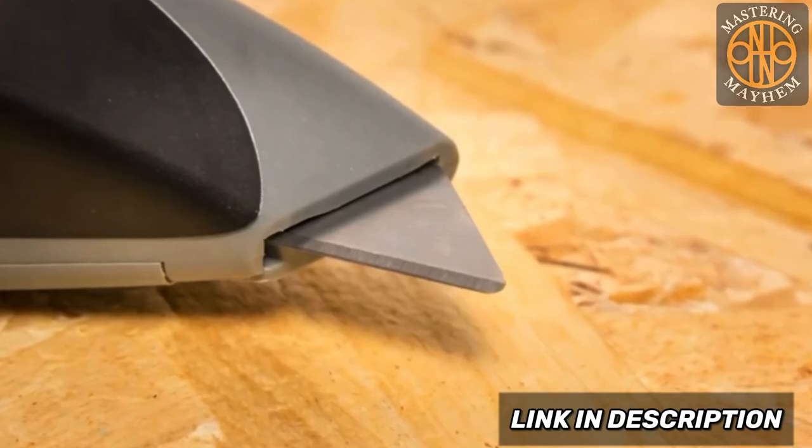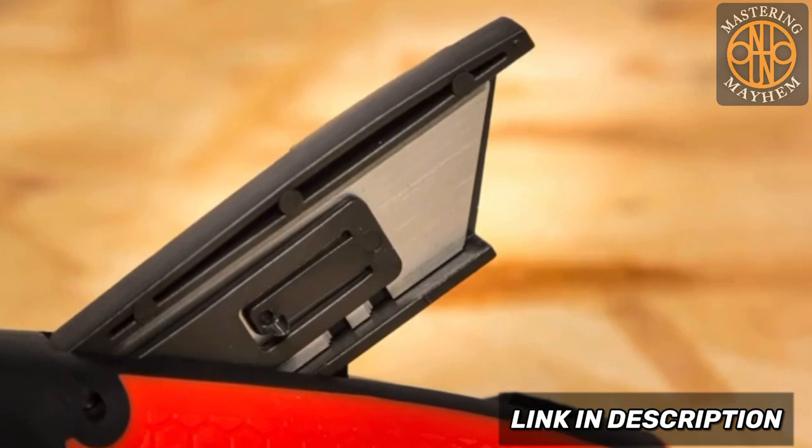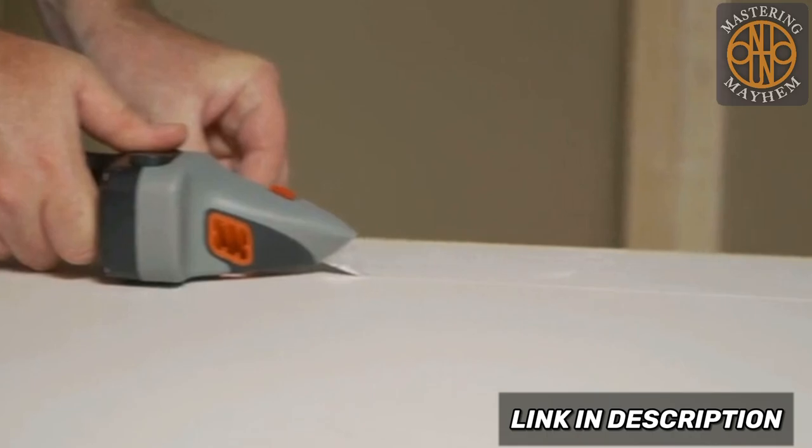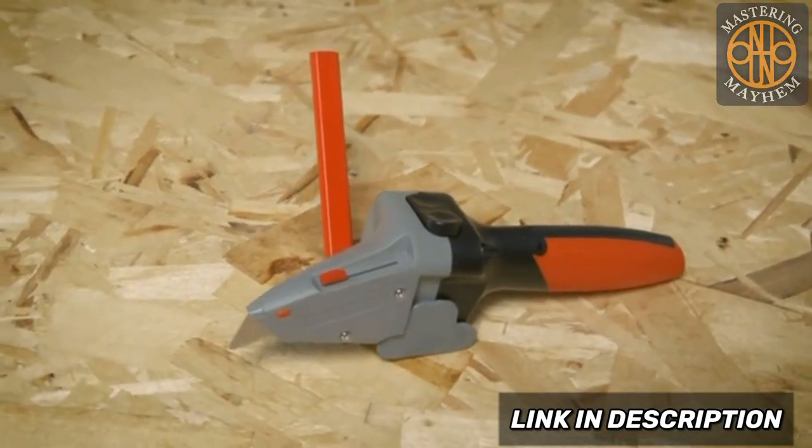The Drywall Axe uses standard utility blades and comes with four extra blades that store conveniently in the handle. It weighs less than a pound and has a sleek design. Save precious storage space by replacing your old tools.